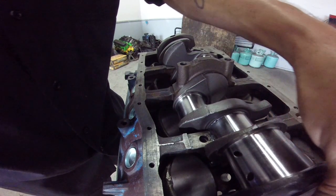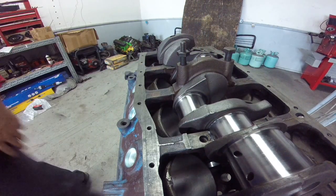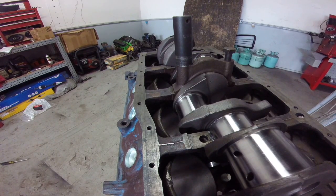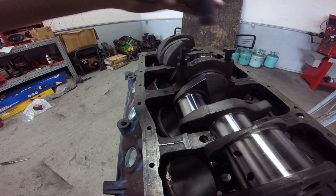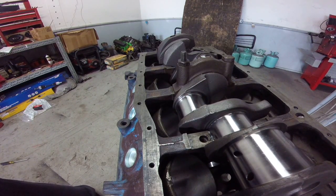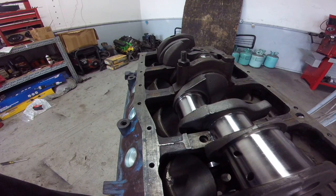Set your bearing cap — no lube on it — on top of your plastigage, gently. Don't beat it on there because you'll smash it and get the wrong readings. Port specs call for 60 to 70 foot-pounds on this motor, so the best way is to split the difference and go 65 foot-pounds.